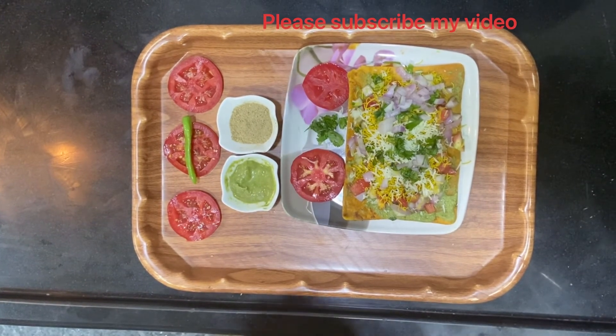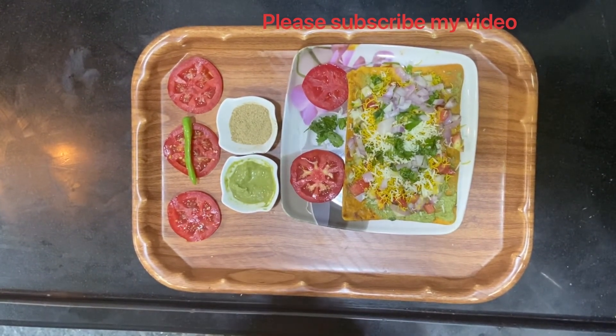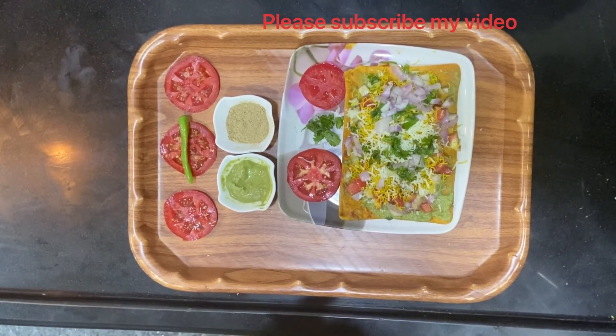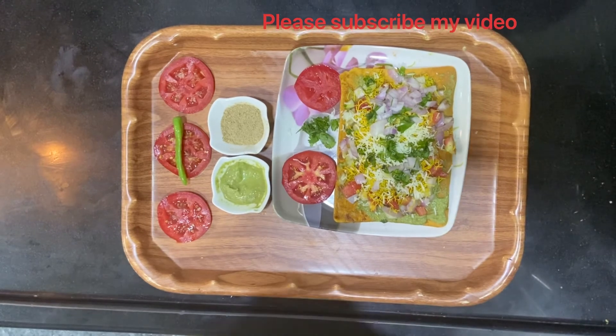I will come back soon with a very exciting item for you to cook easily at home — and it would be for kids. That's the hint! Until then, stay safe, stay healthy. Thank you!